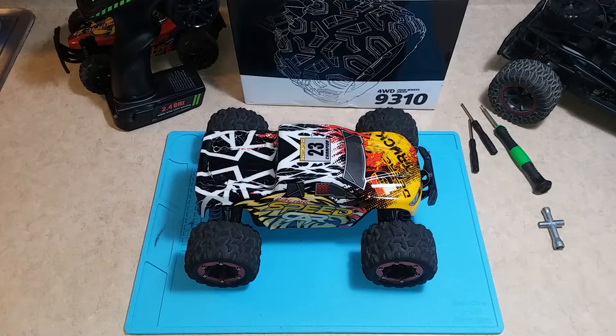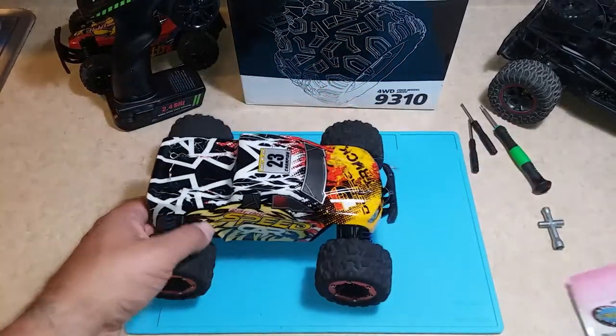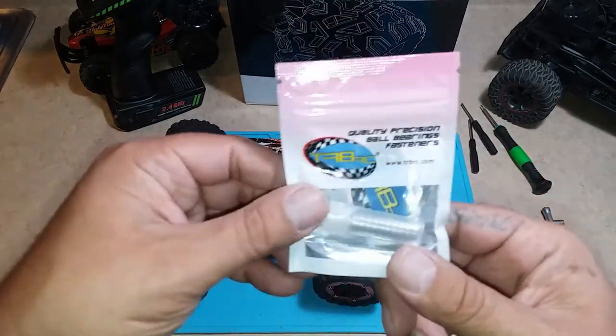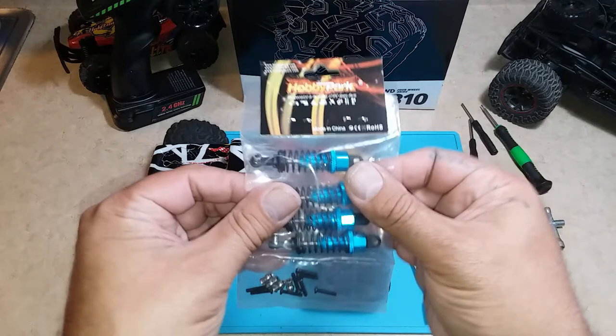I'm going to start with my upgrades for my DRC9310. Today I've got my bearings from TR-BRC, and these are going to fit my wheels and my shocks. They're from Hobby Park.